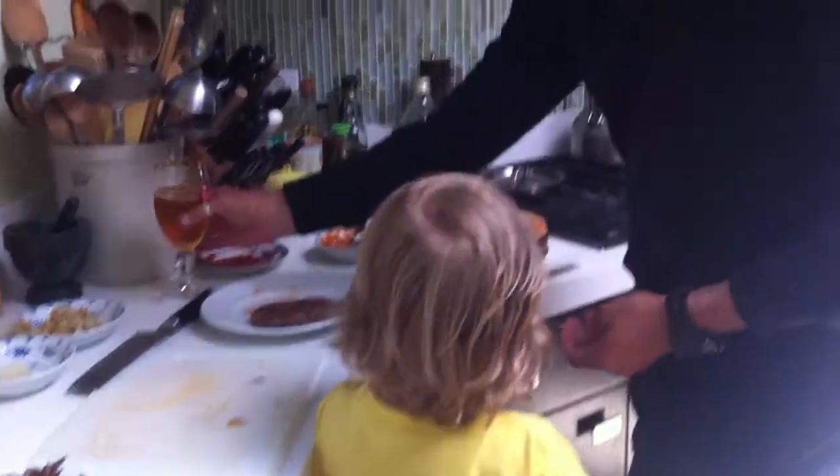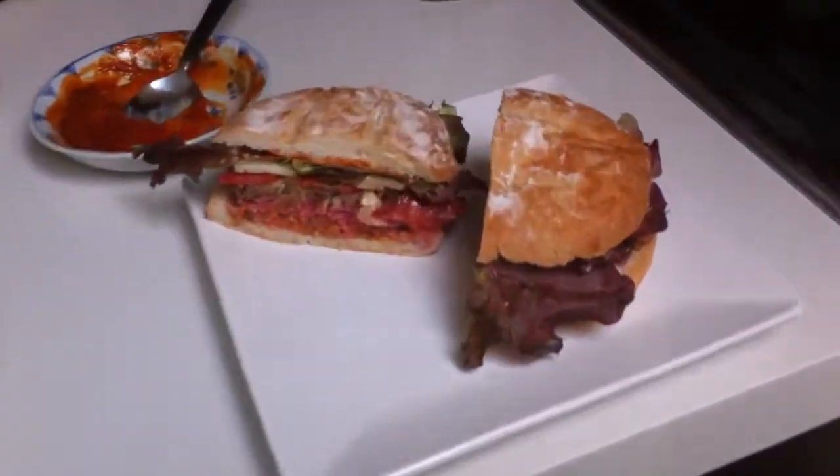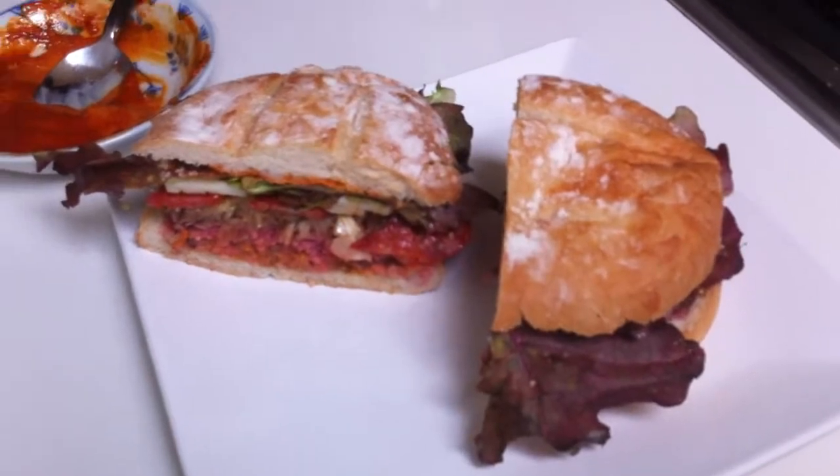The perfect beverage with it — Stella Artois. And there she is. That's a winner. Thank you.